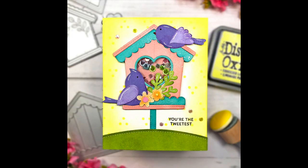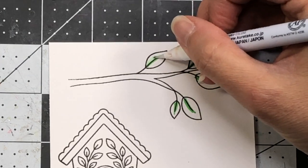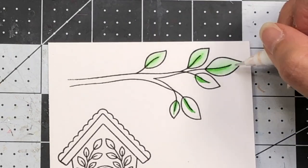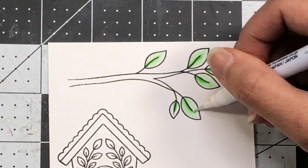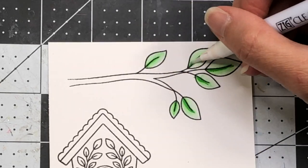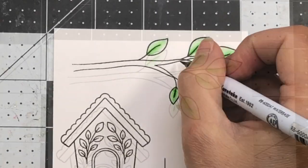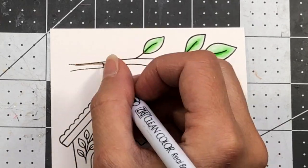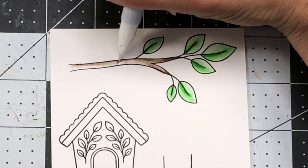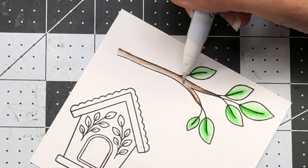Moving on to my second card, I'm going to be using the Spring Birdhouses stamp set and I'm going to be making a slimline card. I went ahead and stamped out my images onto some Bristol Smooth cardstock with Versafine Onyx Black ink, and I'm using my Zig Clean Color Real Brush pens to do some watercoloring. For the leaves I added the May green color and I'm blending that color with the blender marker. If you don't have a blender marker, you can always use a water brush to blend the colors — the blender marker simply has a blending solution in it that allows you to blend color without using water. For the branch I'm using the mid brown as well as the blender.